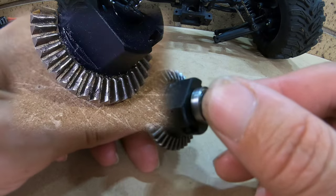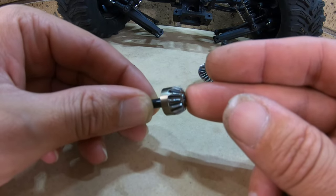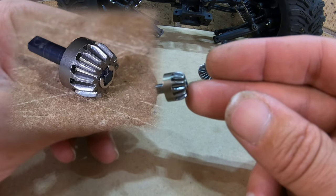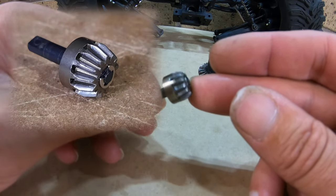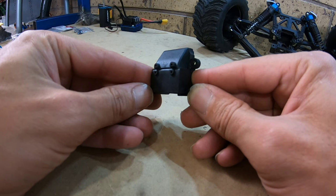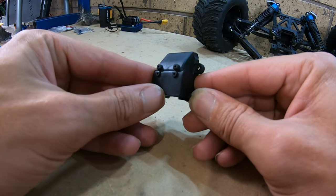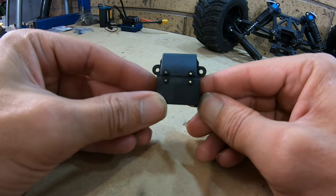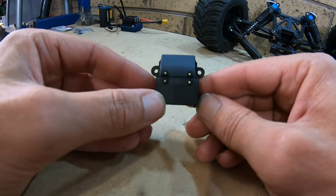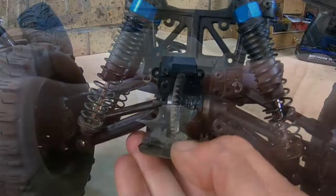We definitely have some worn out, chipped teeth on the crown gear. The diff pinion or input gear does not look worn out, but from my experience with these HSP differentials this is pretty worn out — the teeth are rounded off. When brand new they are pretty much sharp, so we're going to have to change both of them over. I've also discovered something with the differential housing: they've got the fixing positions for the sway bar, but the car did not come with sway bars. There are four little holes where screws are supposed to be, and dirt and debris are definitely going to get in there and cause issues — I'm going to have to put some little screws in to block those holes.